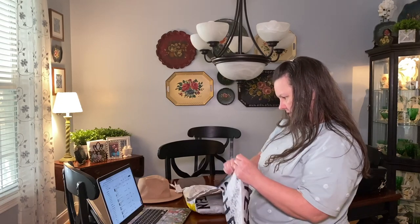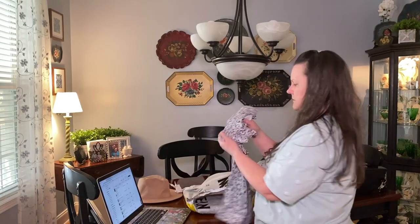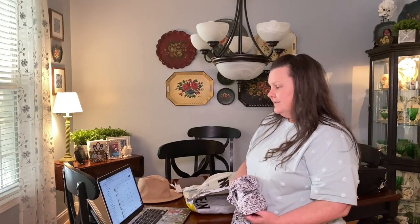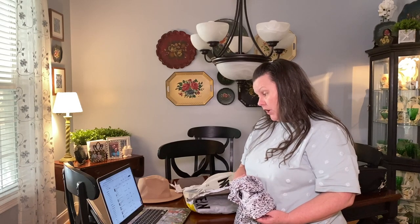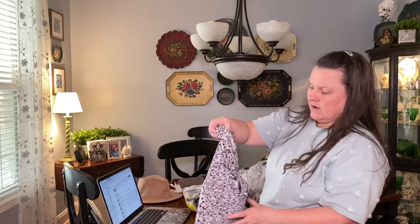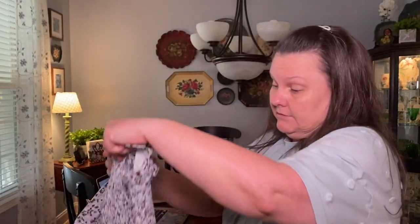This next one looks like a top — plus ditzy floral sheared ruffled trim blouse. Oh, that is precious! I hope that fits. It's really, really cute — it's got the smocking gathering and a little ruffle at the top with an elastic sleeve. It has a gray background with off-white, brown, and a little black. That's really pretty; I hope it fits.